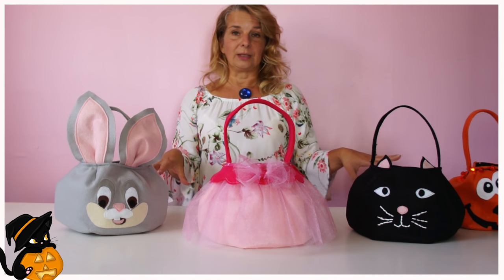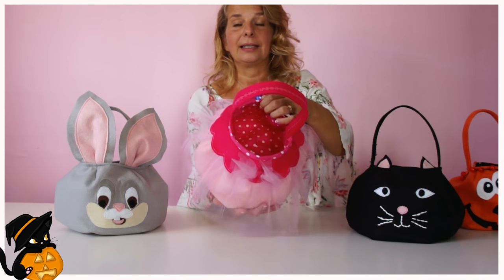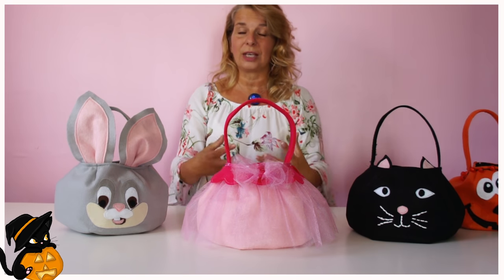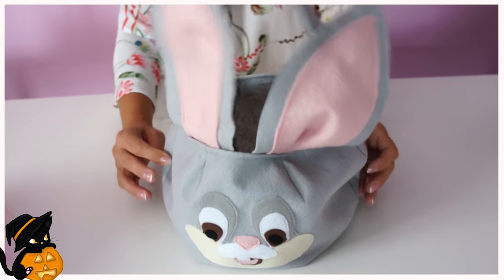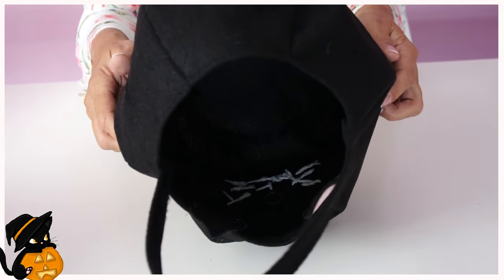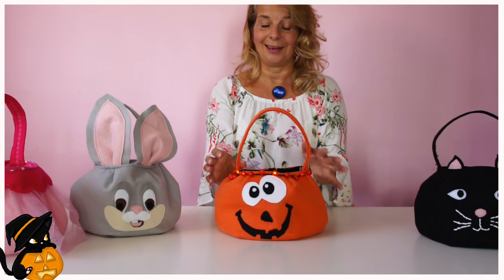For all of these, you have the option of either lining it or not lining it. In this case, I've lined it, and that gives the whole thing a bit more body. If you are not lining it, I would suggest that you put an extra base in to give it a little bit more stability. On this one, I've used twinkly lights, and I think these are absolutely fantastic. They come in a variety of settings, like really fast.